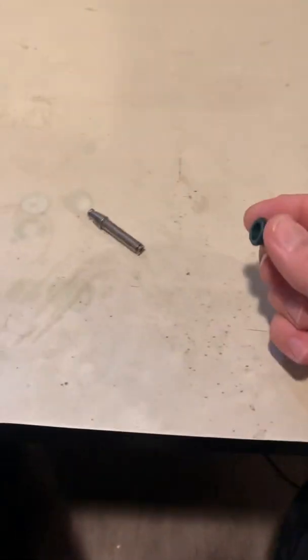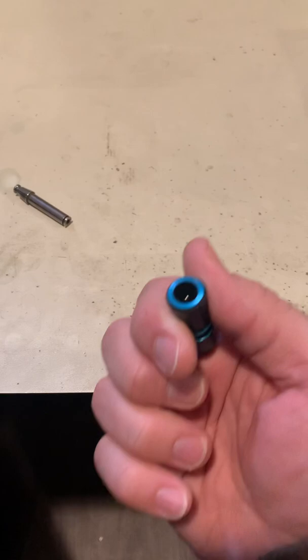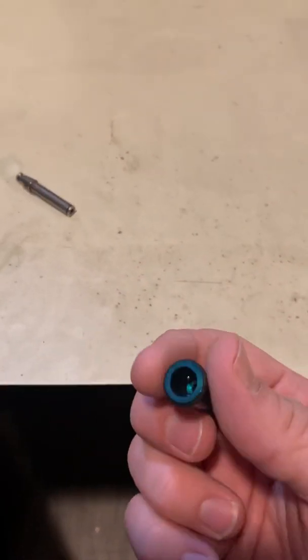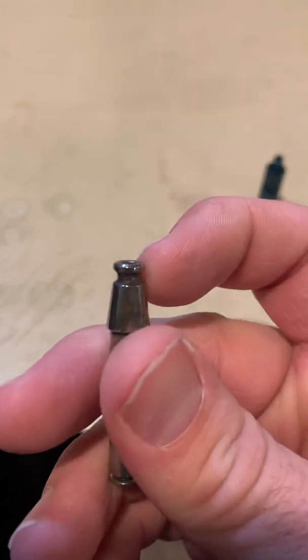Usually when they rub against each other, it ends up generating friction dust, and that's what ends up adding extra grip, which is unwanted. So cleaning that out will help it out. The final thing you can do is take a little bit of grease.